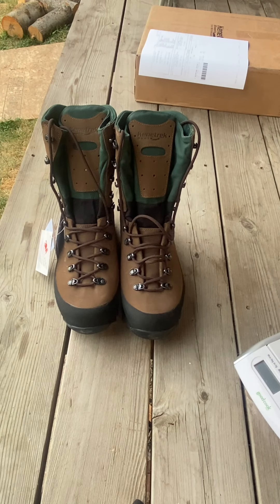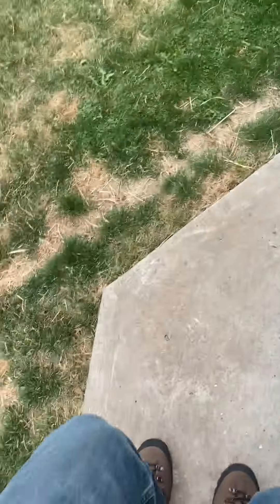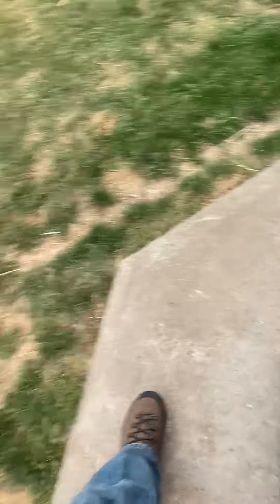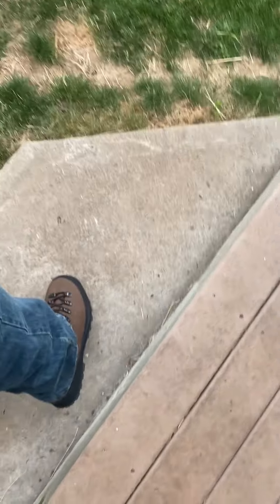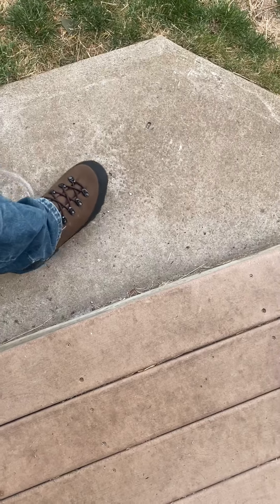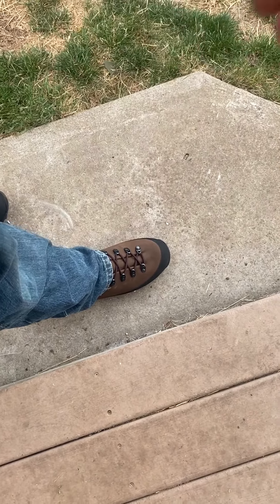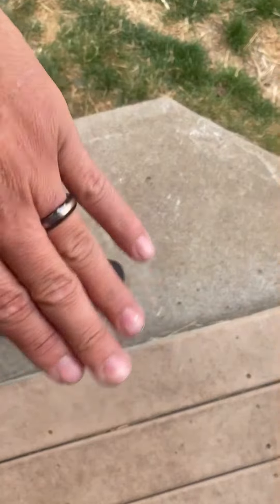I just put them on real quick to show you what they look like. They're a good-looking boot — they come up to about here on my leg, so it really is a full 10 inches, same as my work boots. The soles feel a little stiff, which is exactly what you want for flex control when ascending, descending nasty terrain, or side-hilling. They have a lot of ankle support due to their height, my heel has no slippage, the heel cup is really nice, and they're laced toe-to-top so you can dial in the fit.